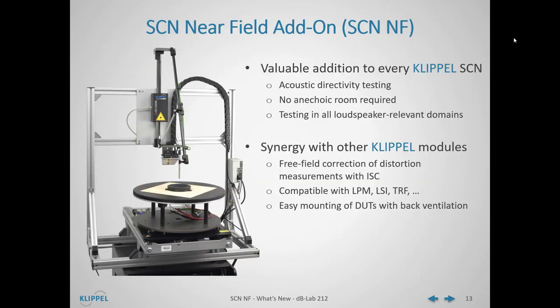All in all, the SCN near-field add-on is a valuable addition to every Klippel SCN. It enables acoustic measurements and directivity testing with the SCN and requires no anechoic room. With the near-field add-on, the SCN becomes capable of testing in all loudspeaker-relevant domains: the mechanical domain with the laser, the acoustical domain with the microphone of the add-on, and also the magnetic domain when a Klippel BFS sensor is added. The near-field add-on software and hardware also have high synergy with other Klippel modules — distortion measurements can be done with free-field correction via in-situ compensation, the add-on is compatible with modules like the LPM, LSI, or TAF, and the near-field add-on baffle also enables easy mounting of transducers with back ventilation for mechanical vibration scans.